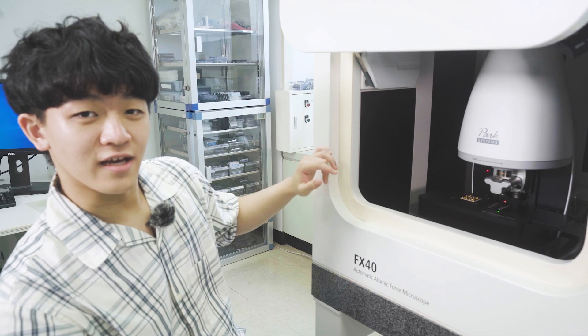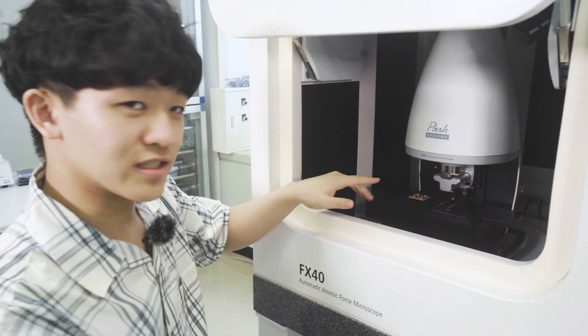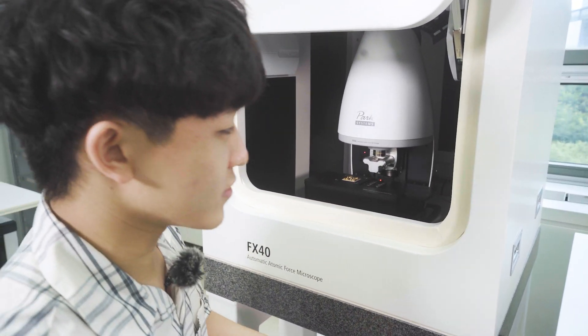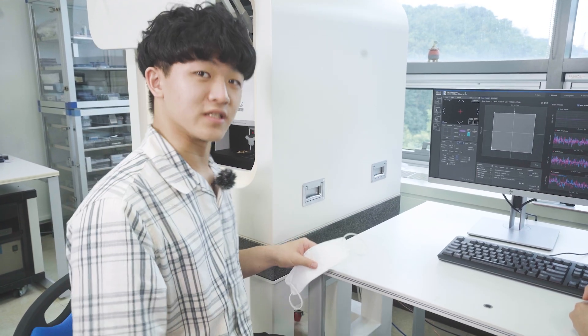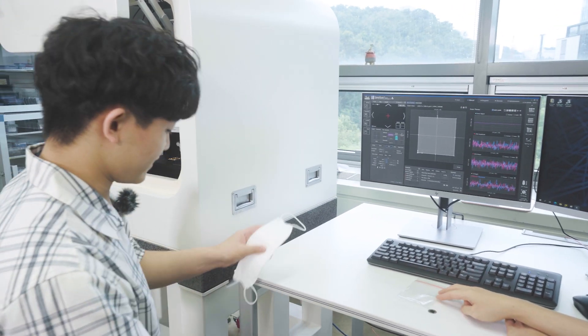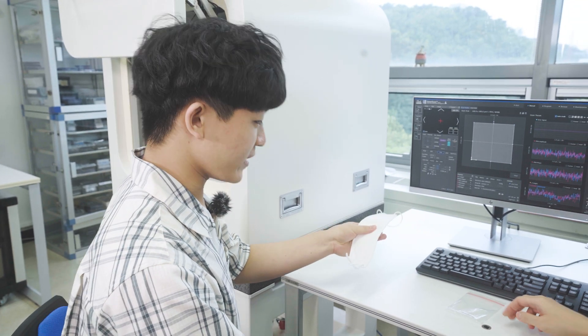This is the FX40 up close and I just learned about the parts and the scanning process. We're about to put a real sample up here and I'm excited to see how the actual scanning process goes. We have our two samples ready: one is the dog fur I procured from my house, from my lovely pets, and here we have a normal KF94 mask ready to be cut.